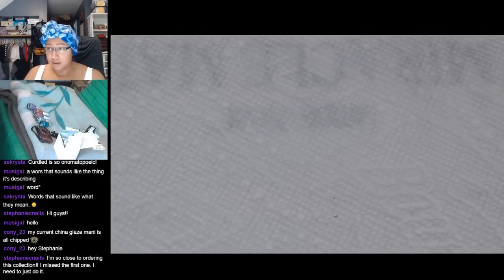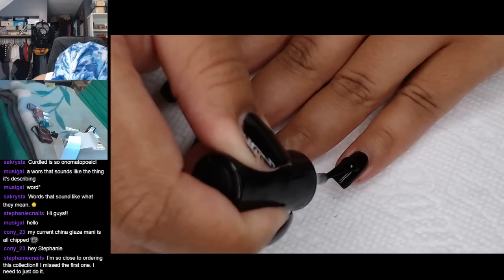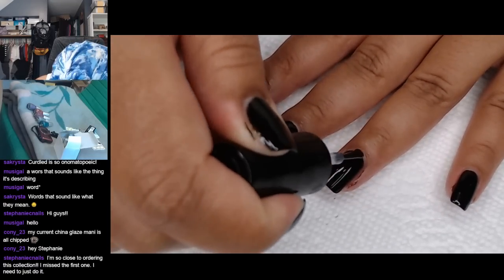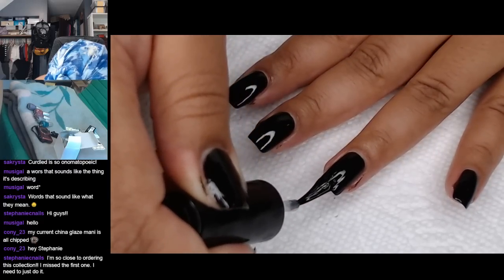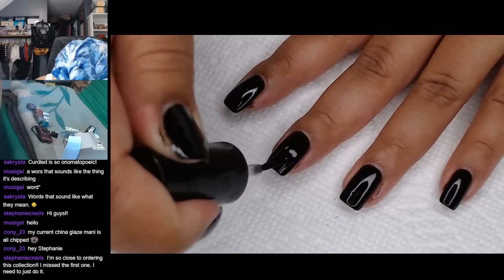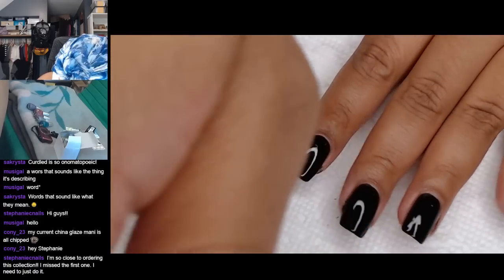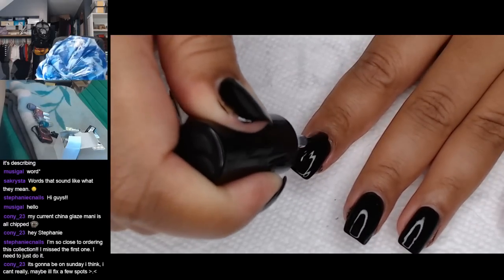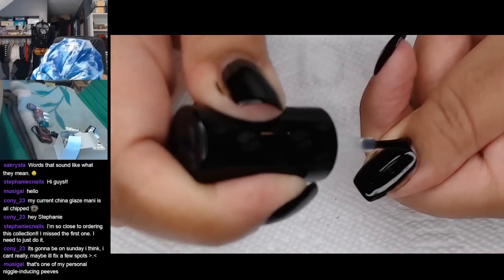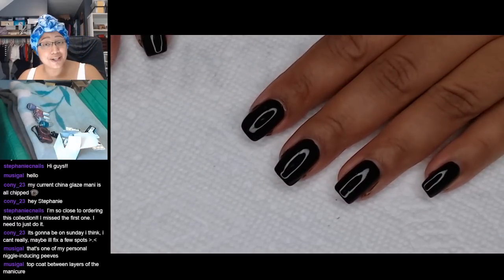China Glaze dries pretty fast, but I think I'm going to give it a coat of Seche Vite just to hopefully avoid any problems. I've certainly had times where I've wanted Seche Vite to be more of a miracle worker than it actually is — even Seche Vite has its limits. The worst thing that will probably happen is some wrinkling. Hopefully we can avoid any problems at all. And if we do get wrinkles, hopefully the final coat of Seche Vite will resolve them.